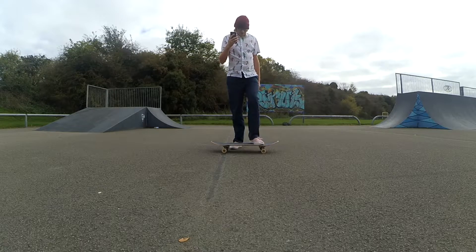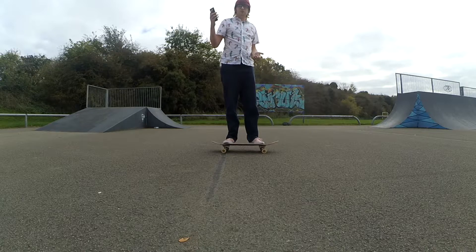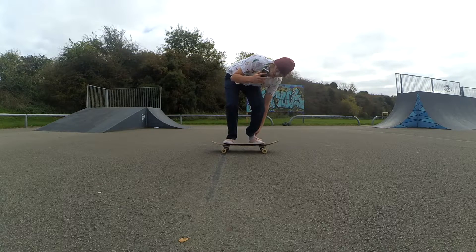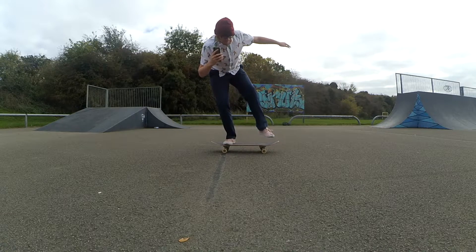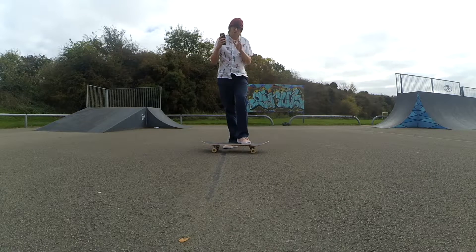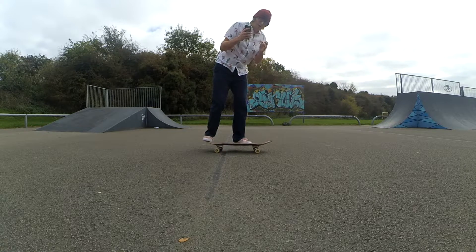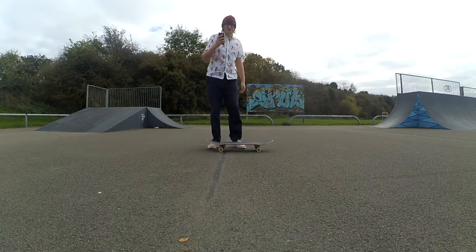Stand on your board in your normal stance and bend down at the knees so you're completely central. Now lean forward a little bit so your weight's on your front foot — you can almost feel it, you're putting your weight on this leg. Now lean back and have your weight over your back leg. When you kickflip, you have a tendency — because you're focusing on the flip — to bend over and put your weight on your front foot. That is a problem I have had for a really long time.